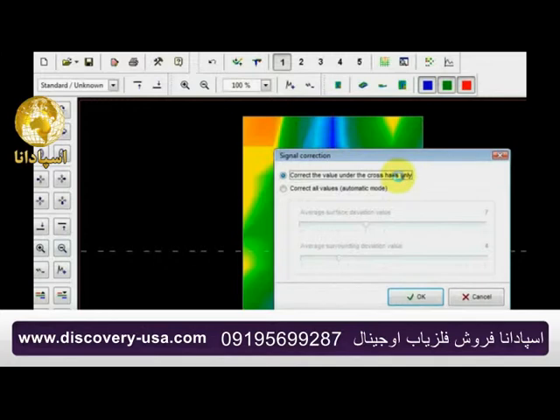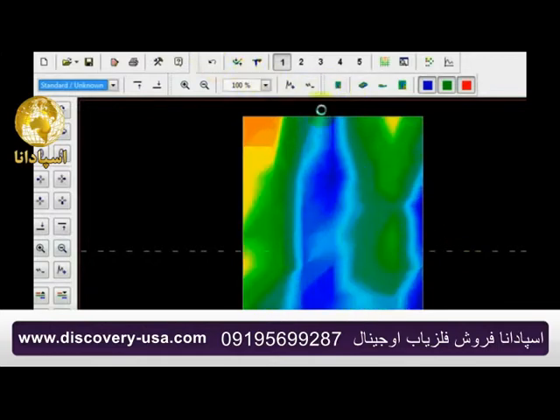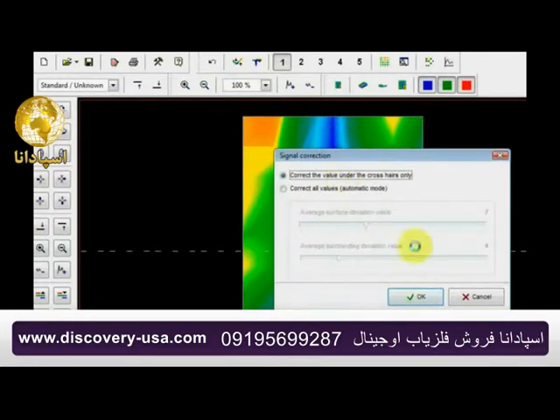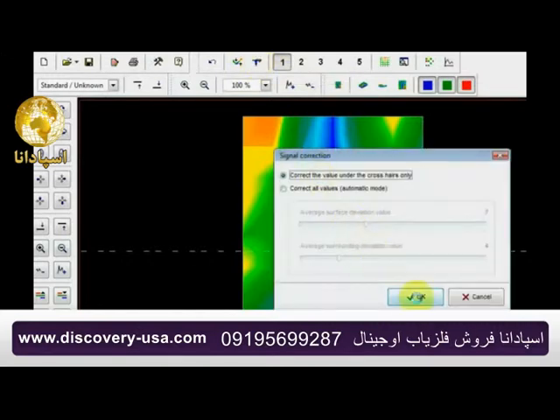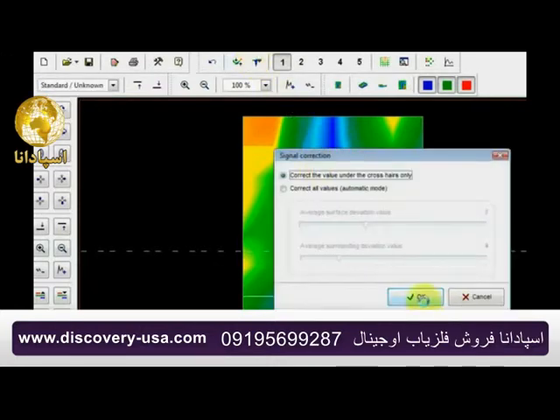I can hit 'all automatic' and when done it could look like this, which is not what I want. So I'll come back over here and correct only values under the crosshair — moving up one time, doing it, then doing it again — and I'm basically just going to clean up this whole line just a little bit. Let me move these back out of the way and come back over here to the side view.